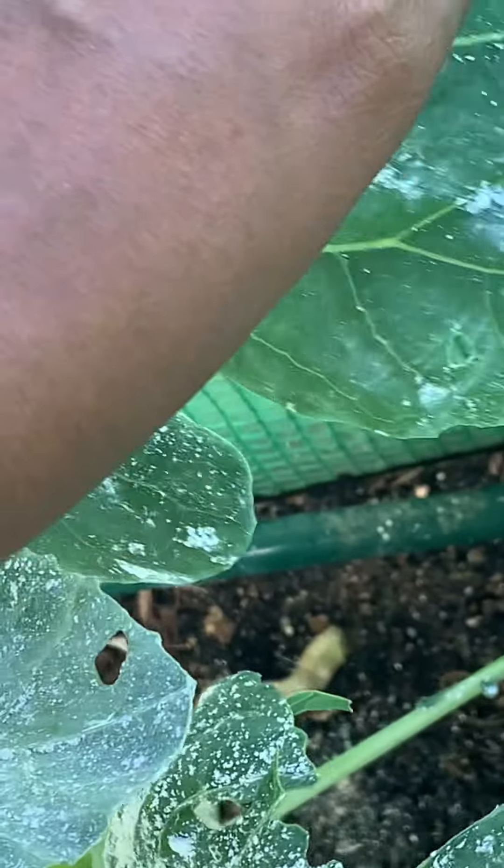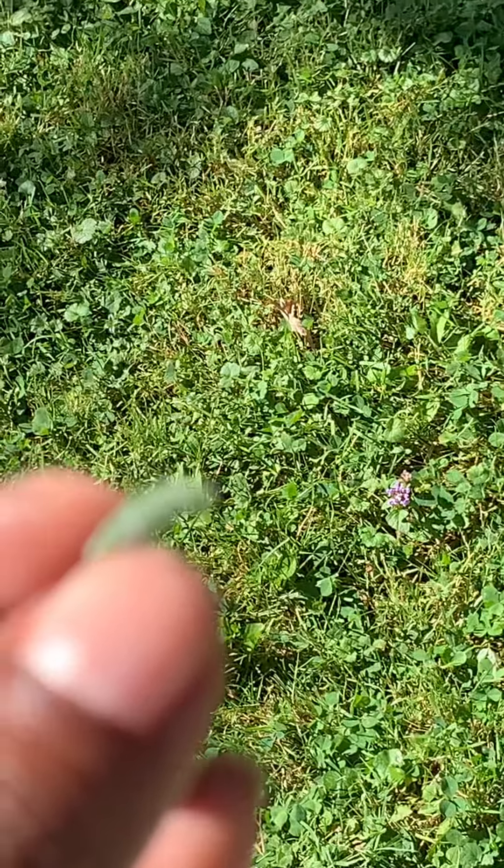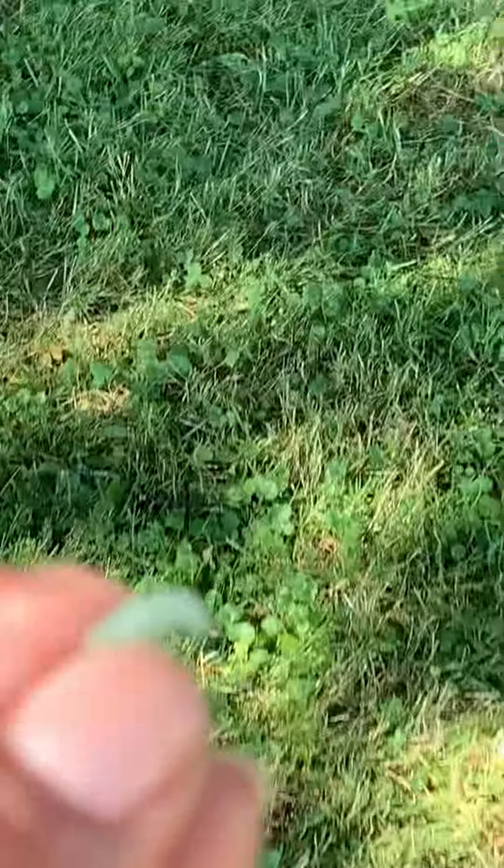Now pick that sucker off and examine for all of them. I only had the one. So what I like to do — sometimes I burn them — but for the most part I just carry myself over here and yeet the mess out of it so the birds can get it.